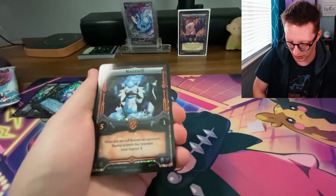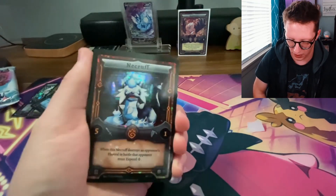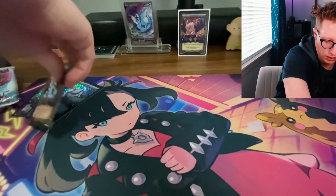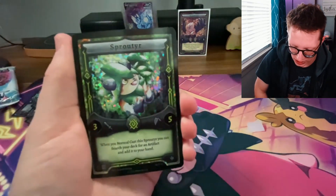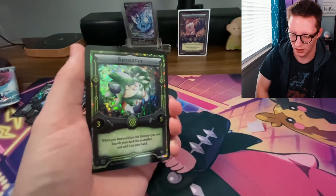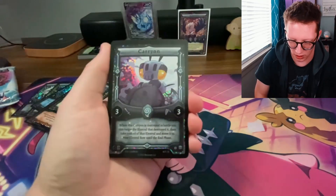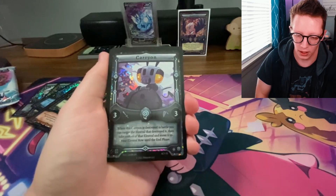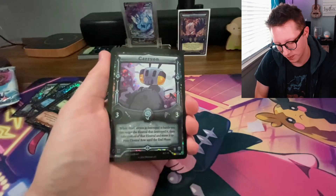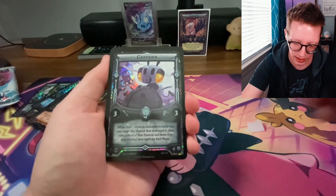We have a Necroff, also by Daniel Mosby — Necroff is a great Fire type Elestral. Trifernal's really cool too, and we've got a Sprouter as well — all Daniel Mosby. Can't wait to start that binder and collect all of them. Next is a Carrion by Louis Brain. Carrion is a great Wind type Elestral, and I don't have very many Wind type Elestrals that I gravitate towards, so this is neat.